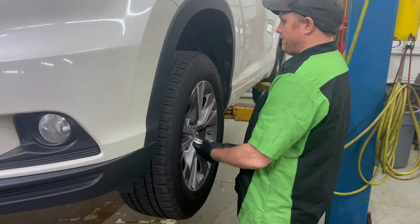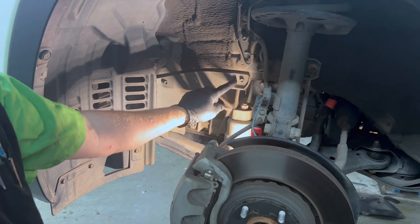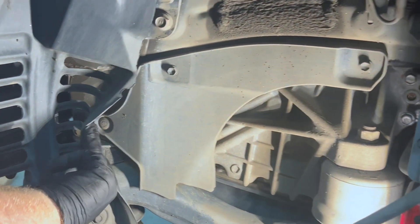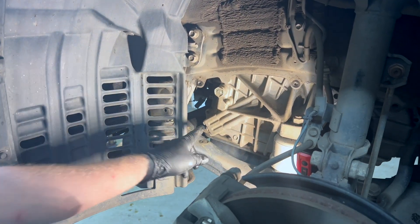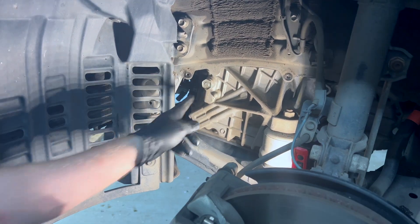Lug nuts are 21. We're going to have to take this panel out right here — it's two tens, and then if you pull back a little bit, you push that one in the middle. With that panel off, this is what we're trying to get to here. This is the fill plug. This is a 24 millimeter.